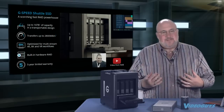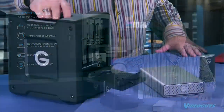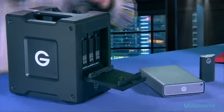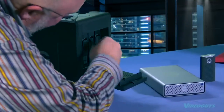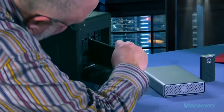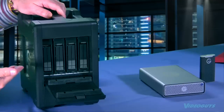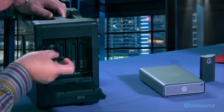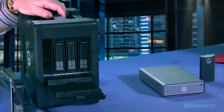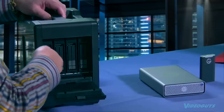Next, the G-Speed Shuttle SSD — I'm really excited about this. This is an 8-bay unit loaded with regular SSDs — Western Digital black SSDs — eight of them, hot-swappable. You can also take one out and put in an EV Series Evolution Series card reader or a CFast card reader. With six SSDs in there, this thing is a speed demon that can do faster than anything else on the market.